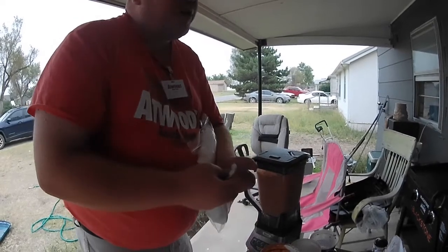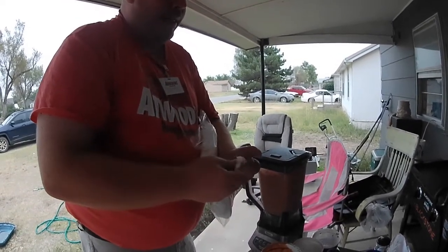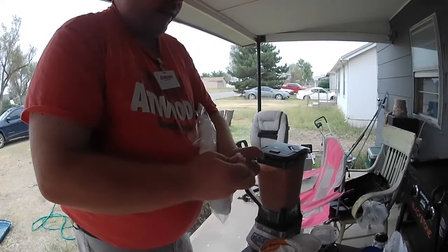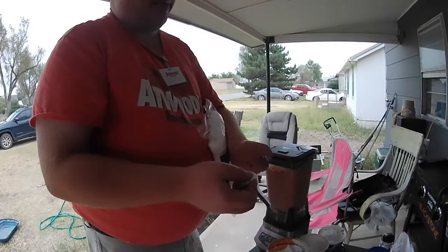Some of you might think all stink baits are the same - the answer is no. The science behind all of them is different. I'm going to do an experiment on dip bait to show you that it dissolves quicker at a high temperature versus if the water temp was say 40 degrees.